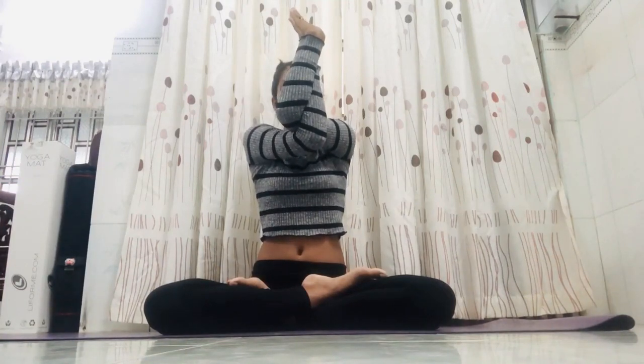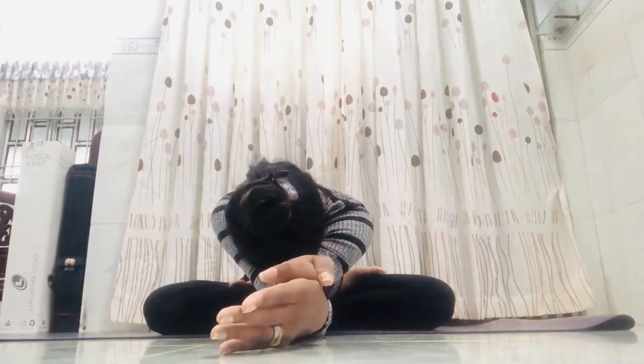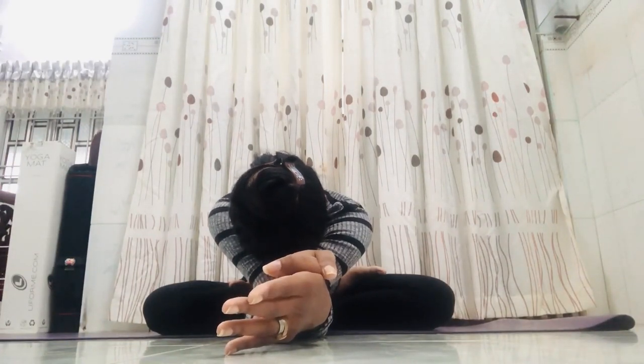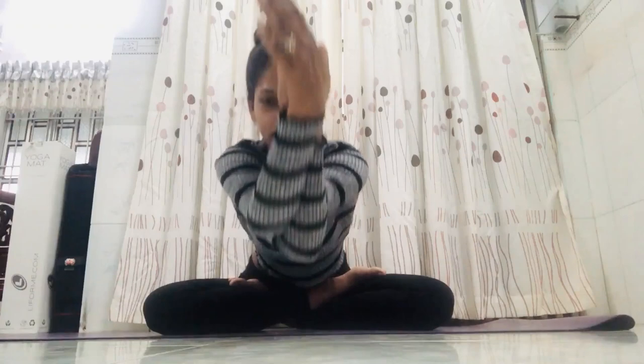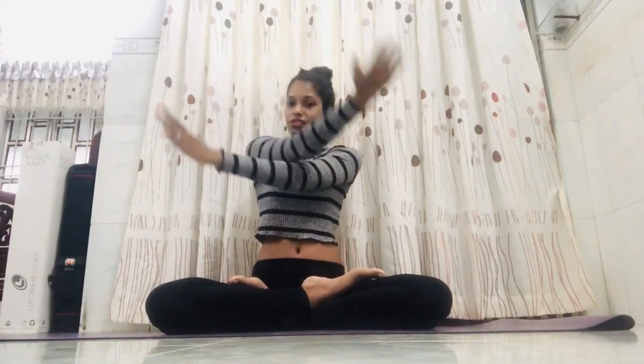After holding for a count of three — I'm demonstrating so I count three, but you count seven — exhale and bend your body forward, bringing the elbow one step forward. Now drop the hand on the ground as much as you can, depending on your capability, but don't force yourself. Drop forward and stay here for seven counts.